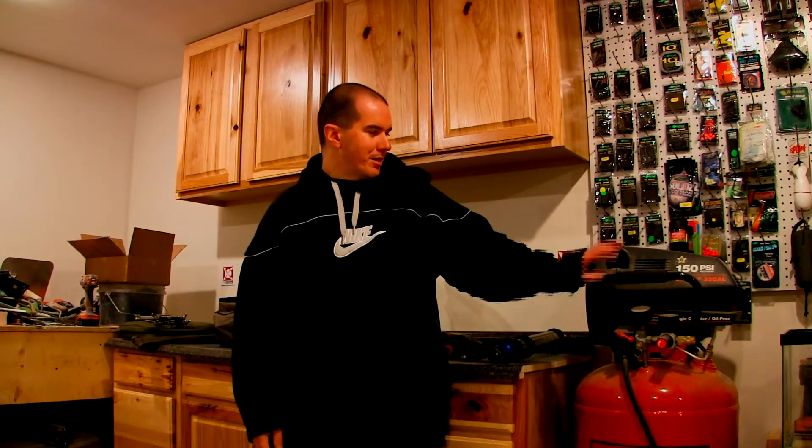It's been a while since I've done just a plain video that's non-bait related or anything like that. I just wanted to introduce my new bait area. Behind me you can see all the cabinets, countertop, got my compressor over here. Got a variety of things going to be coming out — doing a lot of different baits, how-tos, reviews, you name it, I'm going to be doing it.